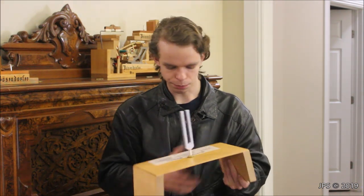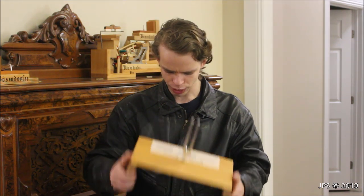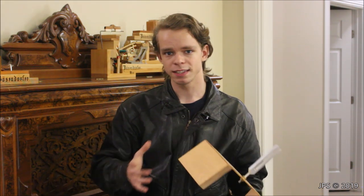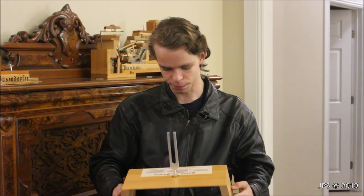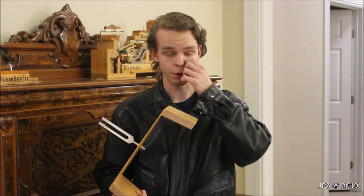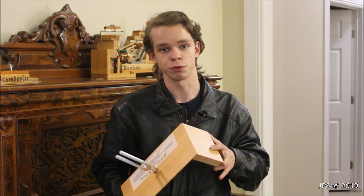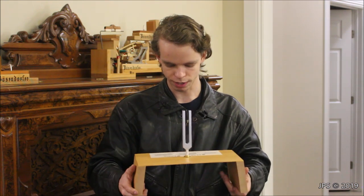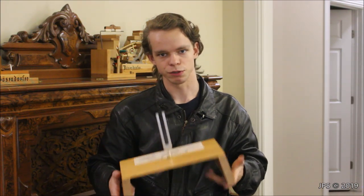And that is the importance of soundboard crown. So that was a little demonstration of the Mason and Hamlin crown retention system. Not only is this supposed to be an advertisement showing how important soundboard crown is, but it's also a bit of an advertisement for Mason and Hamlin's tension resonator system, which basically is a large metal disc under the piano that's got these beams going out to the side. It helps hold the piano in shape and keep that crown in place for many years to come. Mason and Hamlin is the only piano company that uses that, and it's a very important feature. I've seen Mason and Hamlins from the early 1900s with the original soundboard that still sound absolutely wonderful.